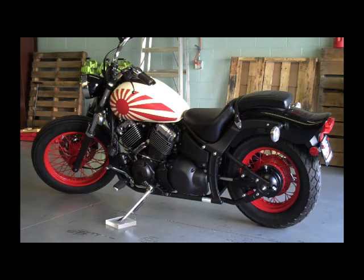First of all, I'd like to thank you for buying our 650 Yamaha V-Star kit. This is a 2007 model, kind of halfway in between the bobber transition phase, so yours won't look quite like this — this is a custom model. We're going to show you how to turn it into a good looking bobber, so pay close attention and let's get started.